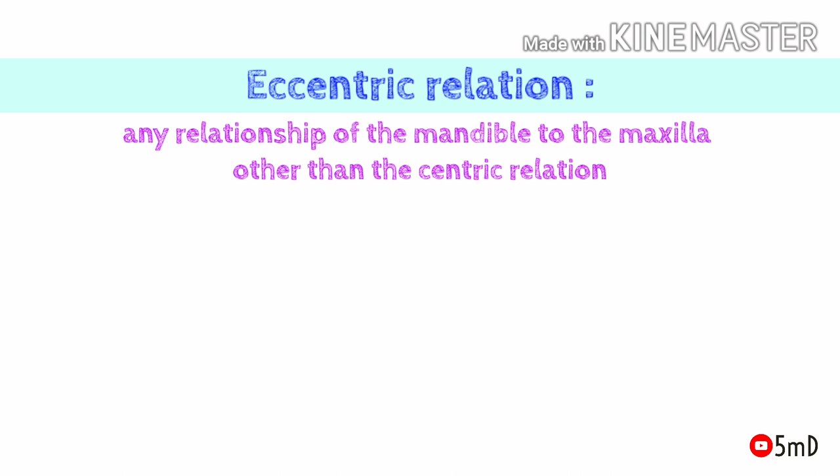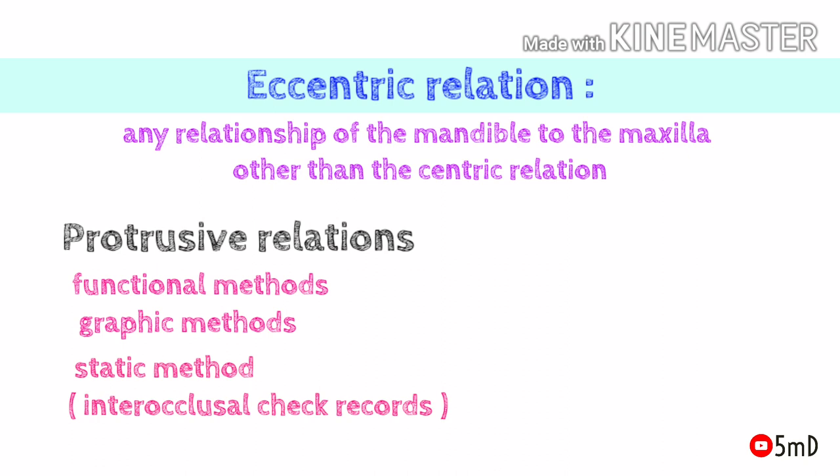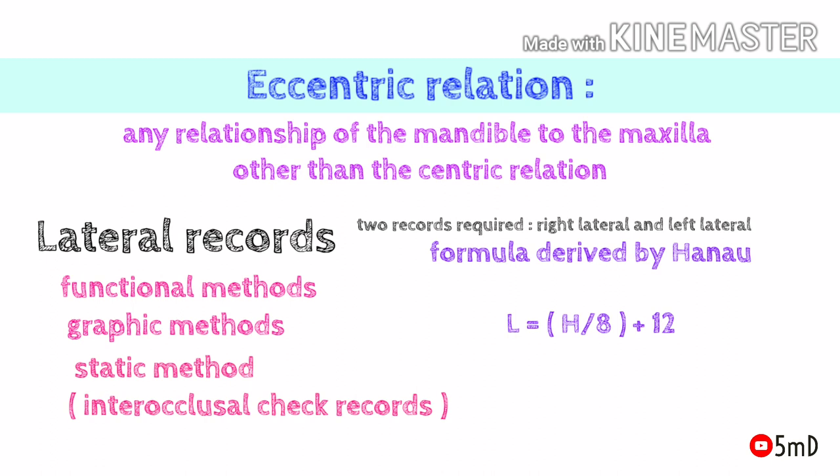We have seen how to record centric relation. There is also something called eccentric relation, which is any relationship of the mandible to the maxilla other than centric relation — it could be protrusive relation or lateral relation. Protrusive records are obtained by functional methods and graphic methods as discussed earlier. For lateral records, along with functional and graphic methods, there is also a formula derived by Hanau used in semi-adjustable articulators: L = H/8 + 12, where H is the horizontal condylar inclination and L is the lateral condylar inclination.